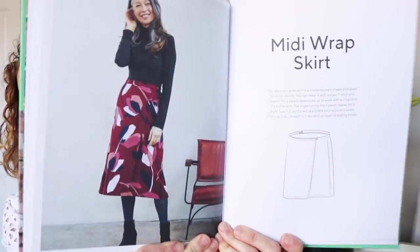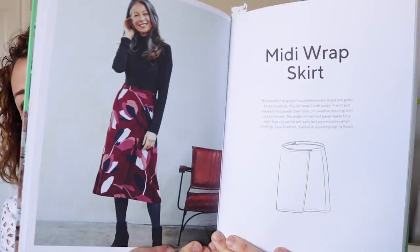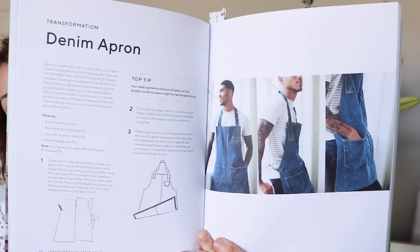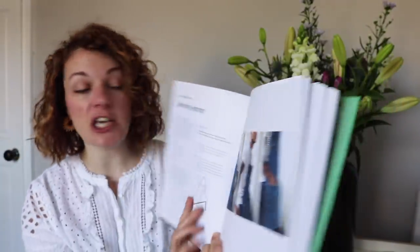There are some really nice projects in here. The next one is the midi wrap skirt — a fairly basic pattern but useful to have in your wardrobe. There's also a denim apron project that shows you how to make it using an old pair of jeans. You don't get a separate pattern for this, but it talks you through how to do it. And then there's a summer dress with a shirred panel in the middle — really nice photos and a clean layout throughout.